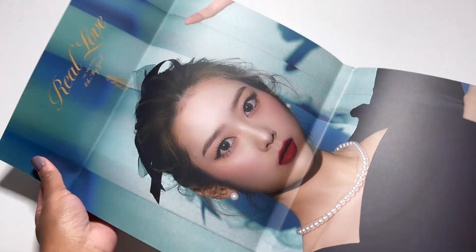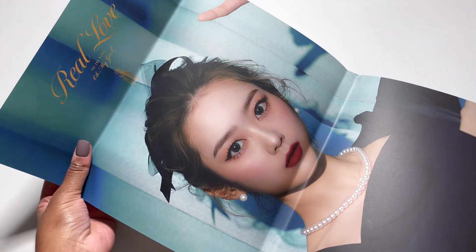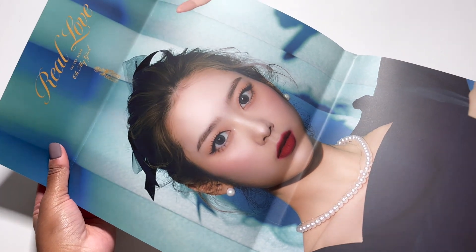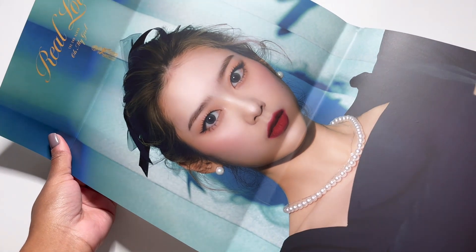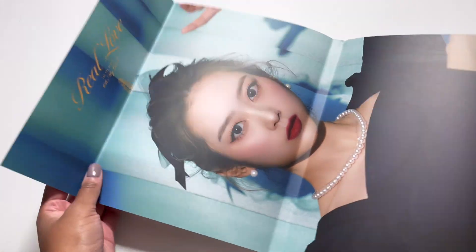I totally forgot about this — honestly I really should have known because I am in charge of Oh My Girl on the K Collect app, so I should know all the random inclusions. I don't think I added this in the random inclusions though. I probably should, but we'll see. Anyway, she is gorgeous.